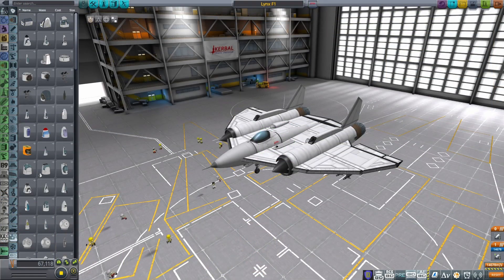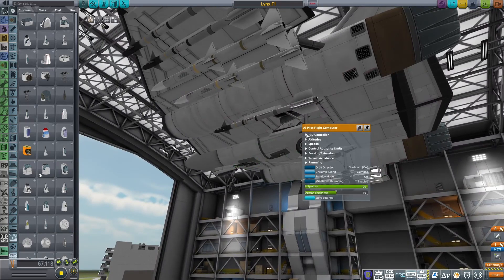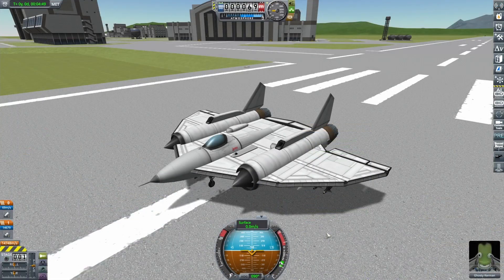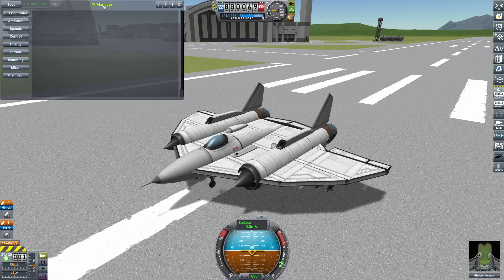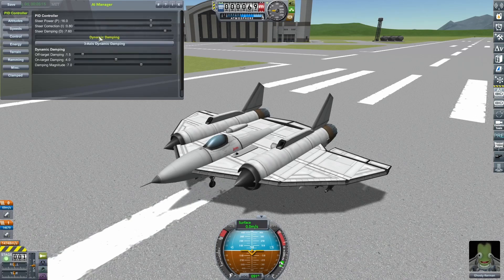The traditional way to access these settings is in the space plane hangar, and that's probably where you'll want to do it once you've finalized your tune and want to save the craft with it. You right-click on the BD Armory AI autopilot unit and expand the PID controller settings. More recent versions of BD Armory also give you an option whilst flying. On the toolbar on the right, you can see the BD Armory AI button. Click that and it brings up the AI manager. There's a little PID controller button — click that and you get the three settings we're worried about.